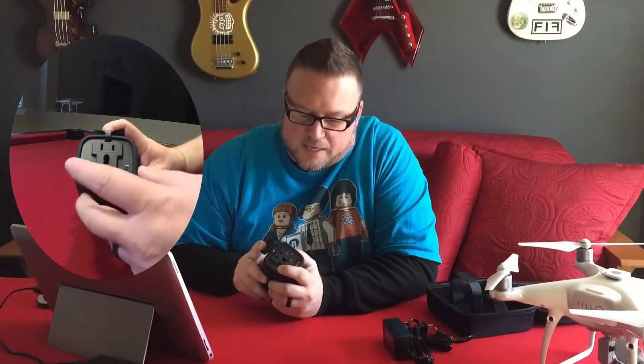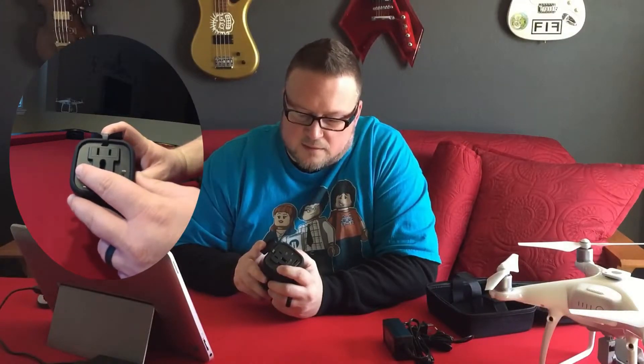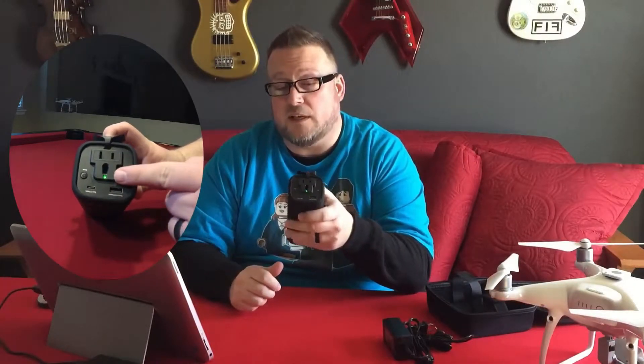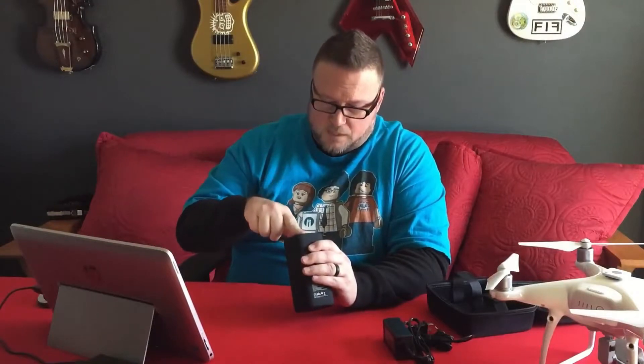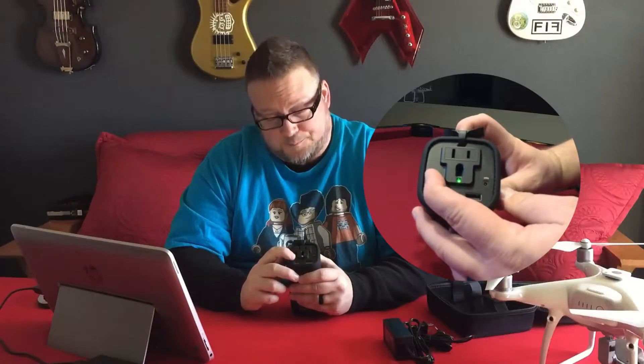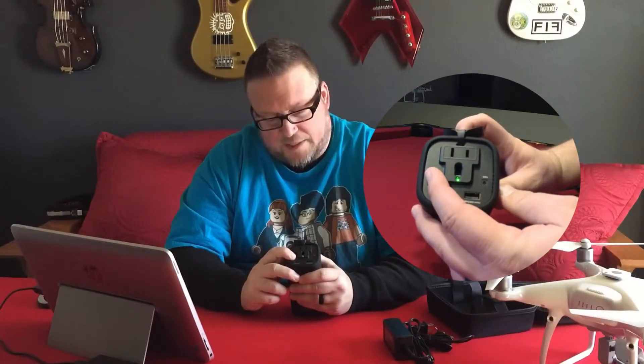In order to use this AC outlet, you need to plug it in, and then hold this power button for a few seconds until you see the green light turn on. Once the green light is on, it means it's charging. When your item gets fully charged, the green light will disappear and turn off. If you want to turn it off before then, hold it down again and the light will go off.